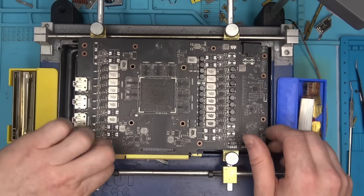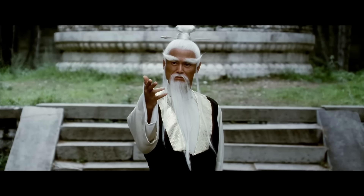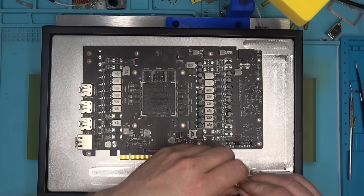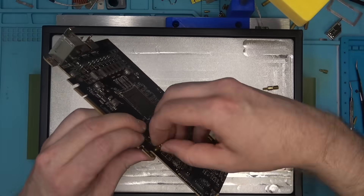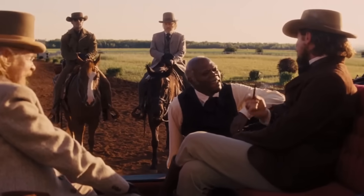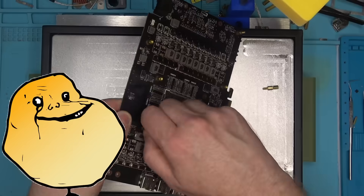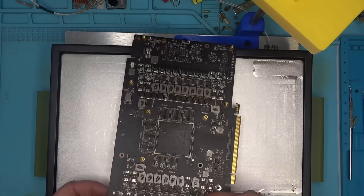The board is so twisted! Well, it's not — it's ergonomic design. Instead, I'm going to have to use my custom-made, super flat, super powerful heat plate that I made myself.